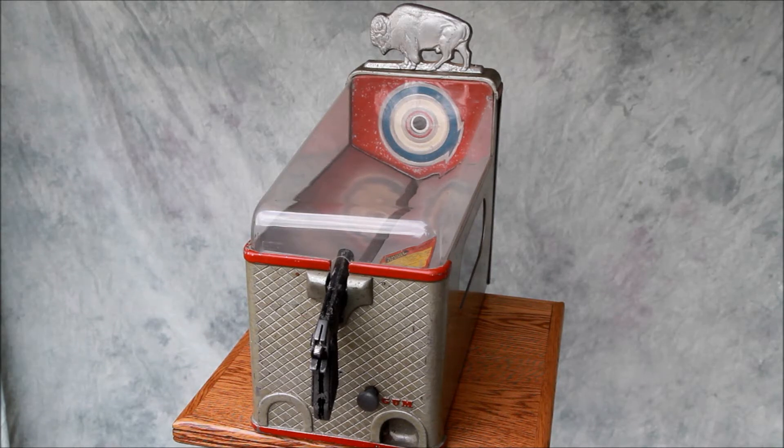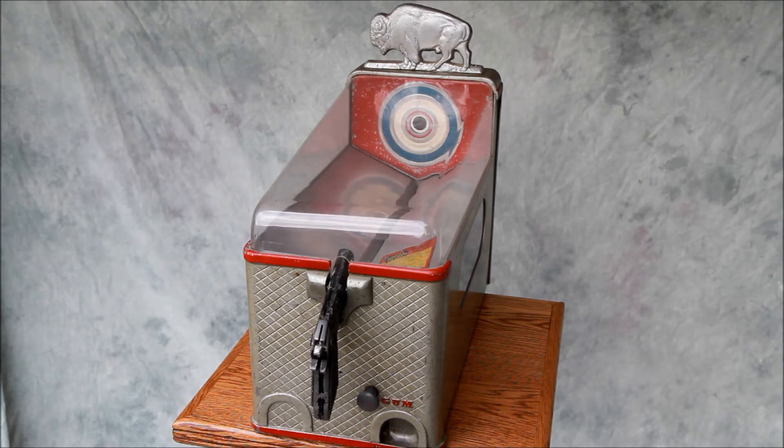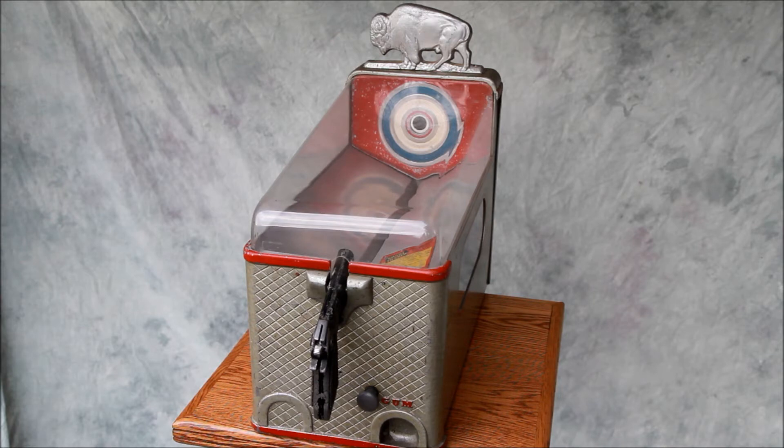Here we have a Penny Arcade gum vendor made by the Silver King Company. This is actually an integrated target game and a gum vending machine, circa the early 1940s, pre-World War II. This would be common in general stores and in other areas — basically a trade stimulator and a gum machine.